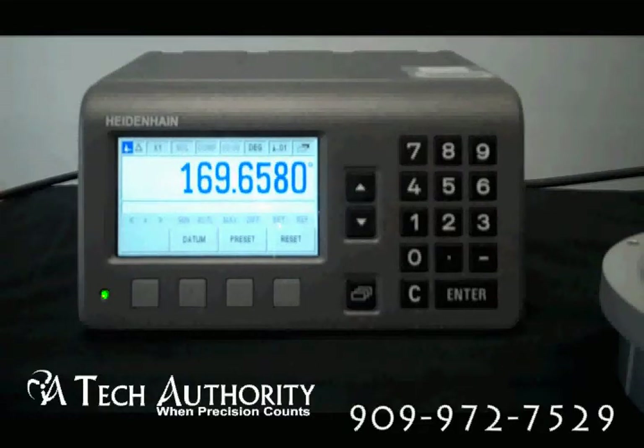You have RS232 data interface and USB interface if you're going to be doing output. Switching outputs include zero crossover, trigger points one and two, sorting signals and error.